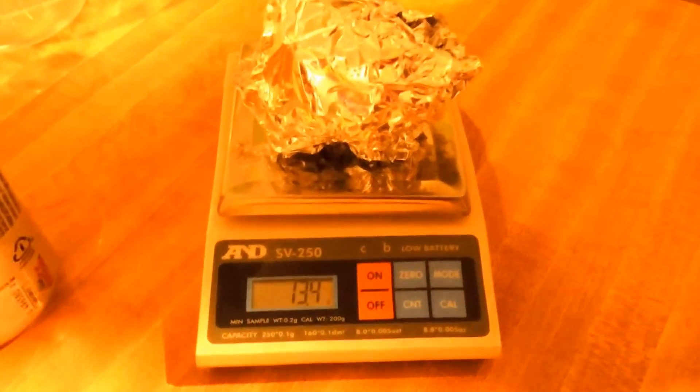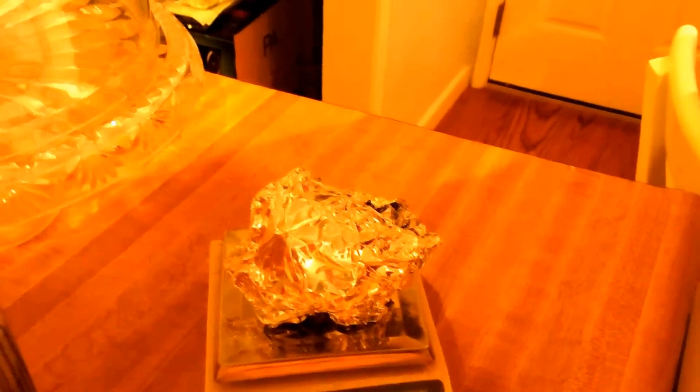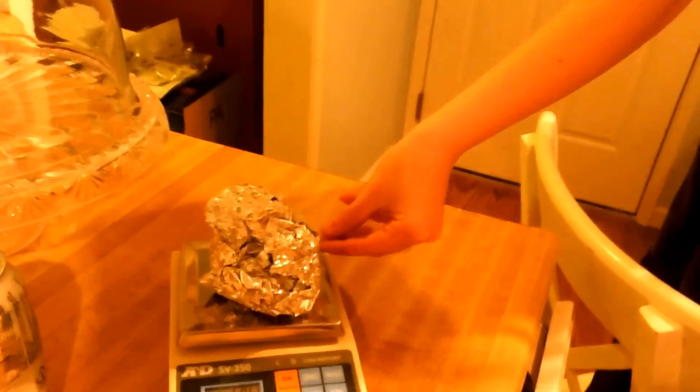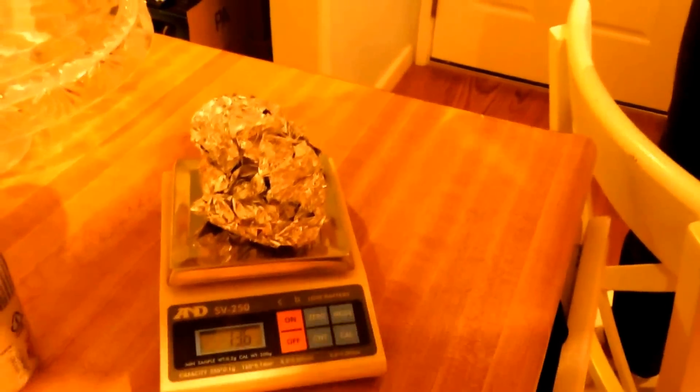That's 13.9, so we'll just take off a little bit. You're ripping it over this thing! 13.4 — can you put about half of that back on there? Like this one? Half of that. Keep the big ball on there and put half of the stuff that I tore off back on there. That's 13.6, can you put a tiny bit more on?